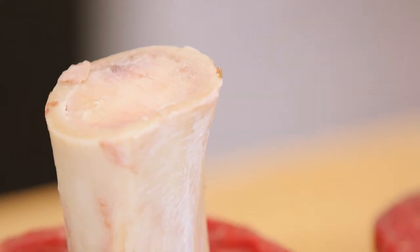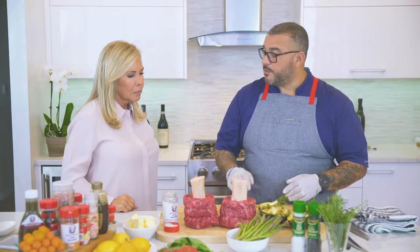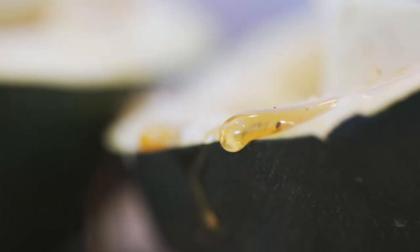Today, we have some beautiful beef shanks coming from Romeo Meats. We're going to do a nice sear on the outside and then roast it in the oven. We're going to pair it with a beautiful acorn squash. With the acorn squash, we have some butter, salt, pepper, honey, and thyme, and we're going to throw it in with the beef shanks once we're ready to roast it in the oven.